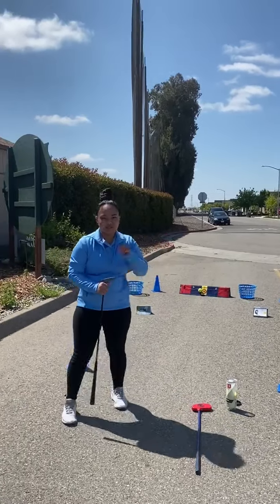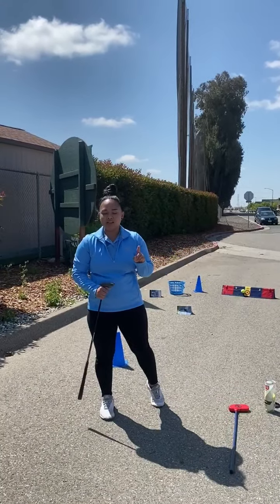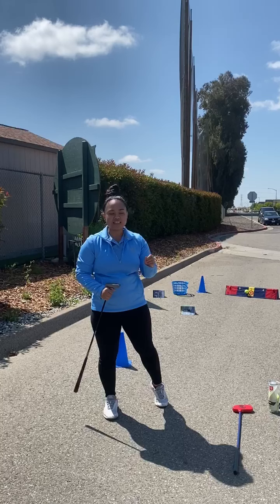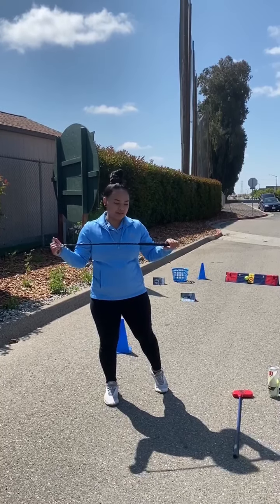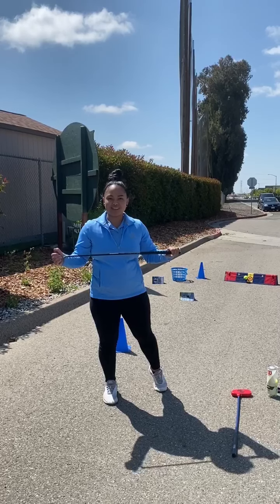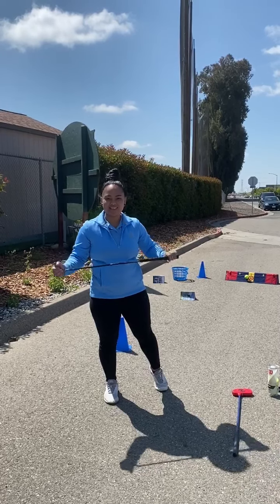My objective here is if I hit a target, I get one point. And I'm trying to get as many points in the least amount of strokes. So if you have any questions, let us know — email us, contact us, go ahead and message us back. But we hope you like this activity and you're staying safe. Thanks, join us again.